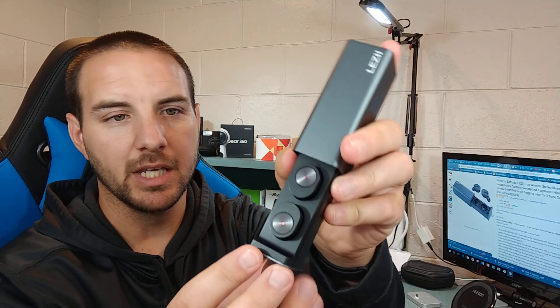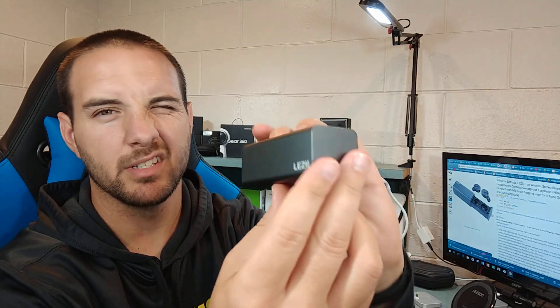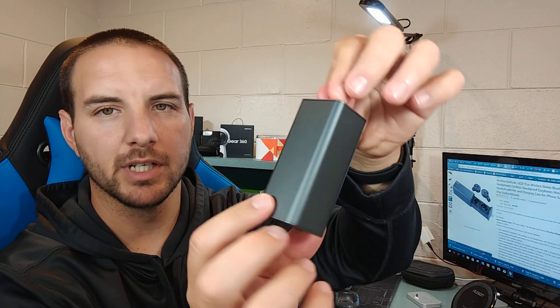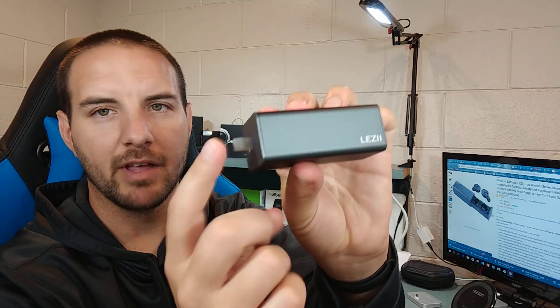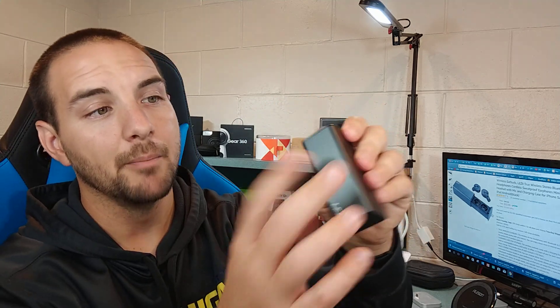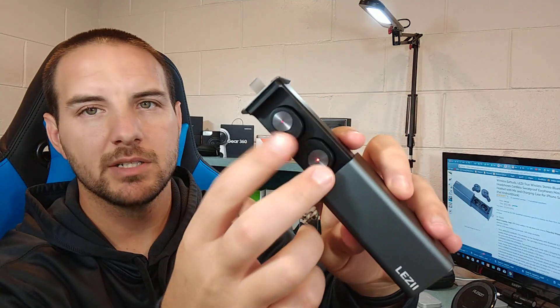One super big highlight of these earbuds for me is the charging case. It's pretty small, but it is a little bit of a brick — kind of awkward to carry in your pocket. In a backpack or something like that, they're absolutely great, and they have a little hook here which is awesome. I really like the aluminum casing; they charge with a micro USB cable, and then the earbuds just slide out.